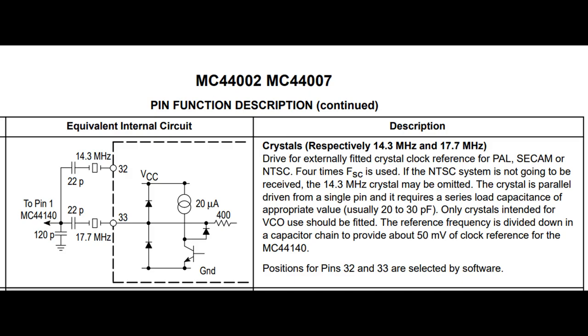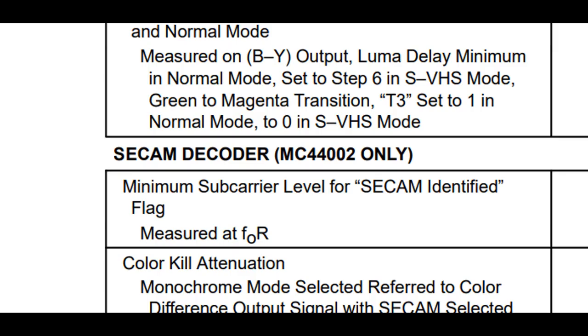Now the other thing I should point out is that in addition to fitting the missing components, there is also a procedure to enable NTSC in the service menu. Now as for SECAM, it wasn't immediately obvious why it's not working, so I went back to the datasheet for the chrominance processor, and it says in there that there's an alternate version which supports SECAM, specifically the MC44002, so I ordered one of those as well.